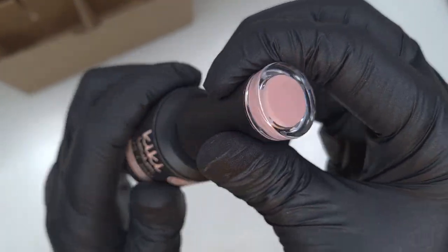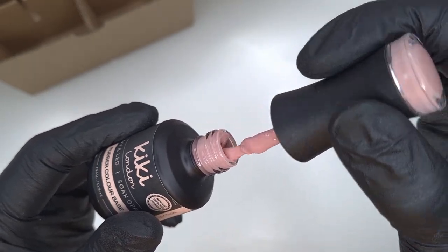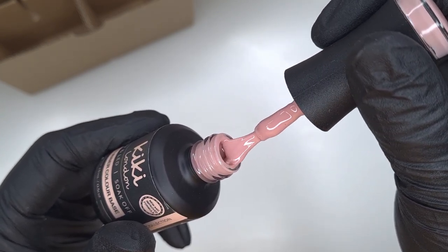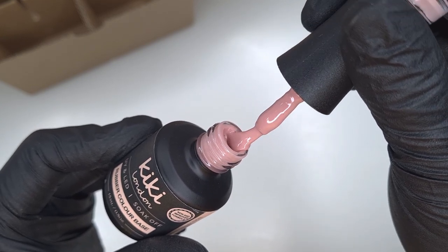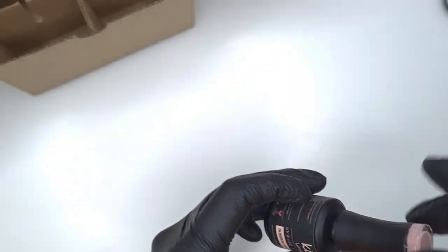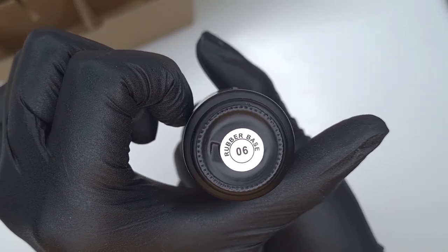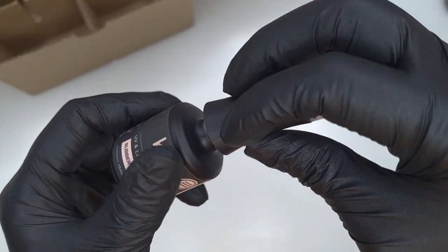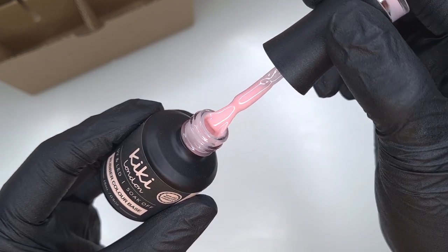You can pop down two coats of one of these and then you don't need to come in with a gel color on top — you can just come straight in with your top coat. That's going to give your clients a little bit of added extra strength to their nails, giving more strength and structure than a regular gel polish mani but not as much thickness as the builder gels.